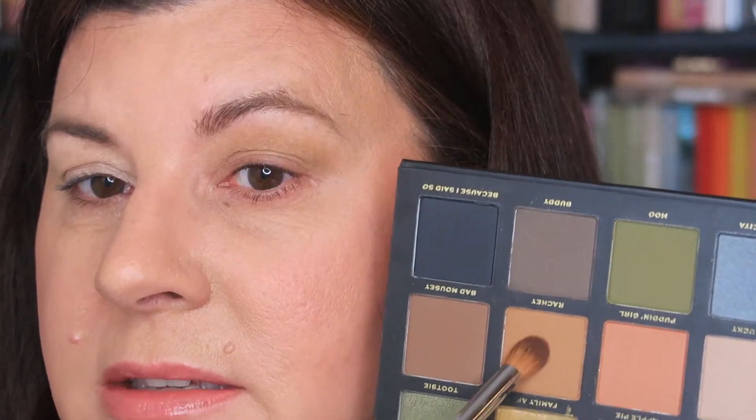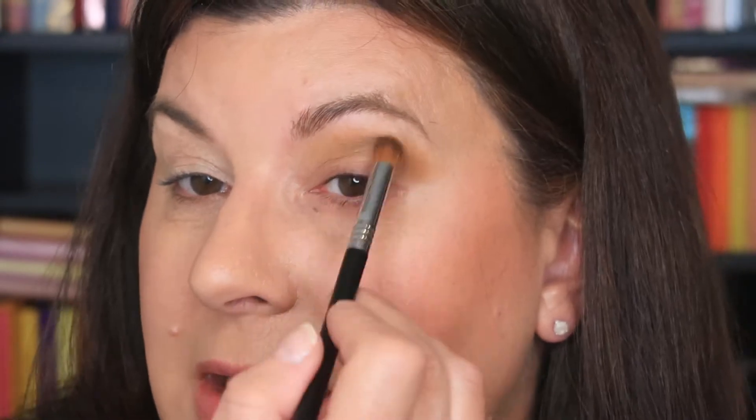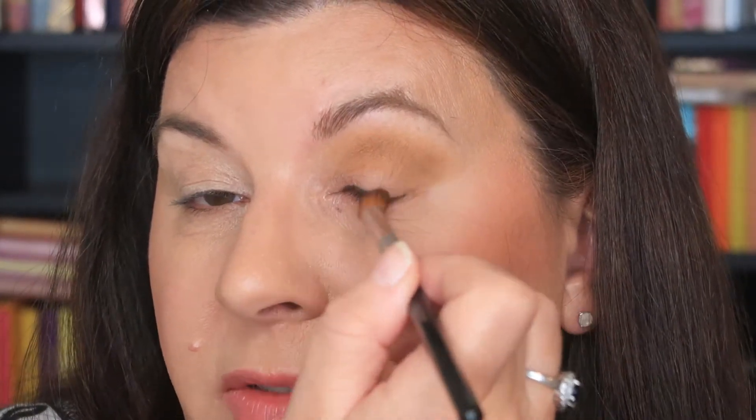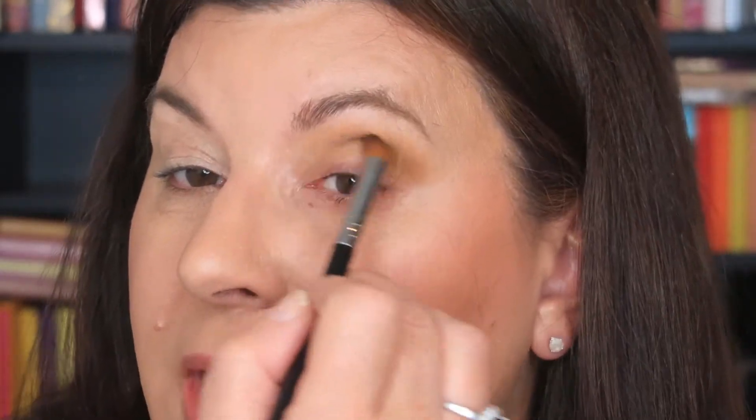I'm going to grab this warmer brown and put that into my crease. I do have close-set hooded eyes, so I try to take that into consideration. As a lady of a certain age with a corporate job, I tend to not do super crazy looks, although my husband likes them for date night. So I do sometimes incorporate some bold colors. I tend to do things a little smoky — smoky eye and a lighter lip. So that darker shade blended well together with the first one, using the same brush both times.